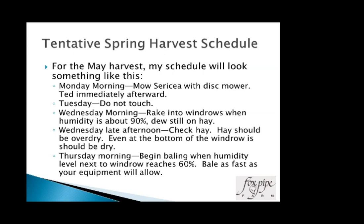In May, if we've got a clear forecast and it's time to cut: Monday morning I'll mow the sericea with the disc mower once the dew is off, then immediately ted it before it has time to dry — I want to get it flipped and scattered before the leaves have time to dry and start coming off. Tuesday I'm not going to touch it, just let it sit and dry. Wednesday morning I'll rake it into windrows early. That afternoon I'll check it — it needs to be overly dry and dry all the way through the windrow, even to the bottom. Then Thursday I'll be out with the thermohygrometer and start baling when we get to 60%.